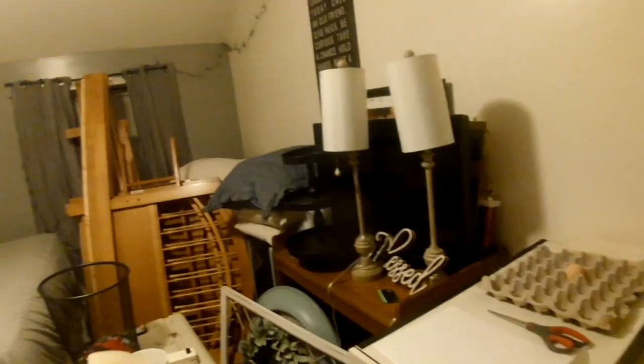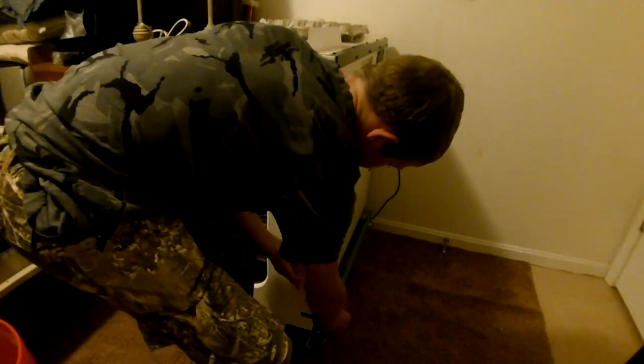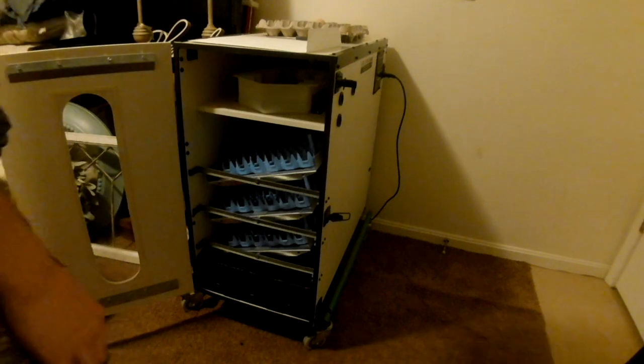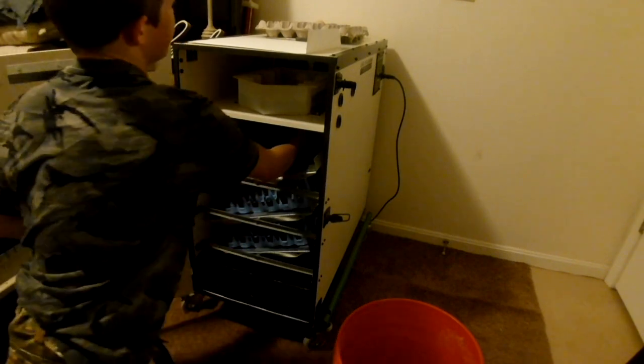Okay guys, as you can see it is try 2 on the eggs hatching. We have our other incubator — I just didn't want to get it out but I guess now I got it out. Let me just set you guys up on the tripod right here. I'm gonna open it up so you can see the egg turners, and then there's a water thing right there.